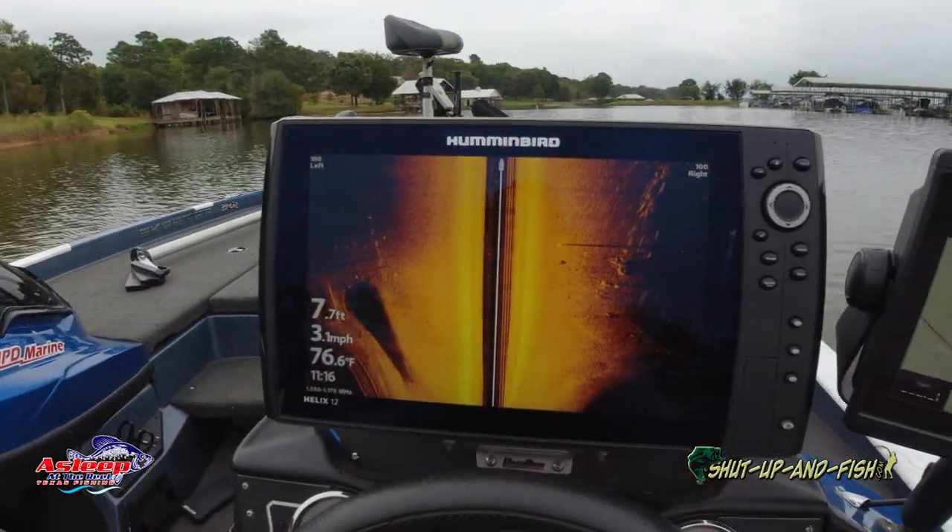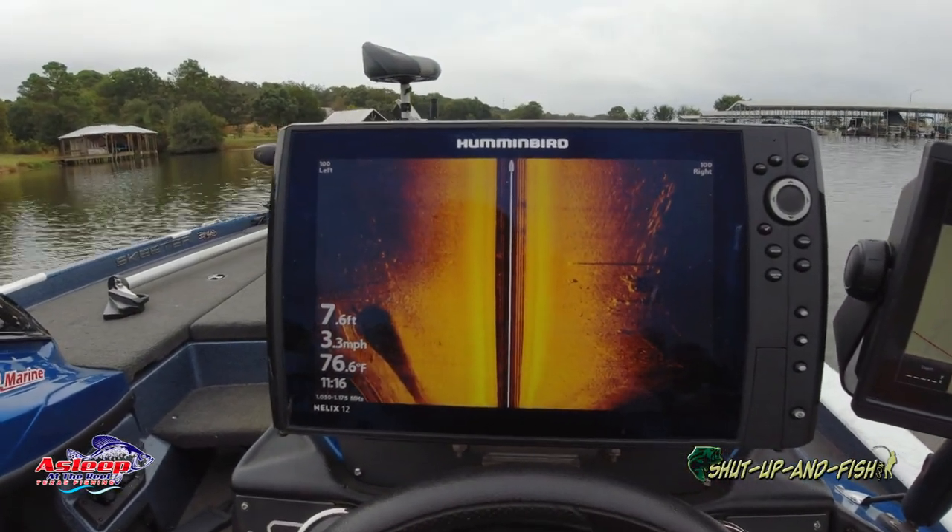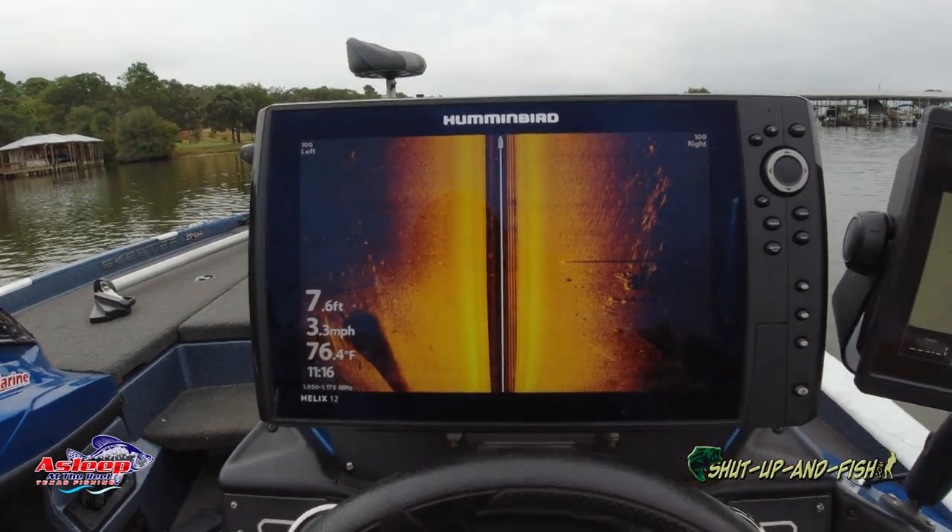Now we've got the transducer leveled. Just look at this — it's only seven feet deep, but that's a much better picture than I had a while ago. We're going to go back out where we were and give it a shot. That took me about 30 minutes, probably a little bit less. I went pretty far out in the lake to one spot where I knew the trees were. Let's look at 2D for the fun of it — we'll see something here in a minute, get back to deep water, find some fish, and show you guys how it worked.